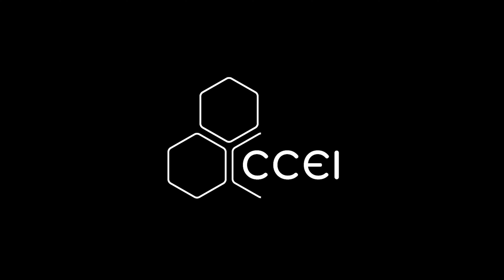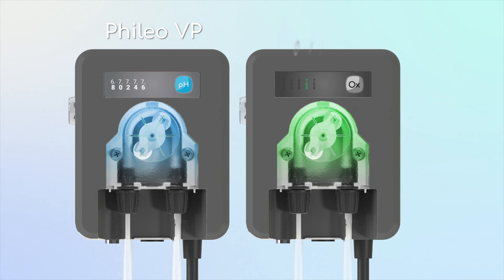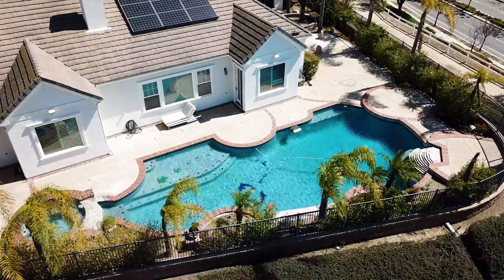Introducing the Filio and Oxio VP by CCEI, the first connected pool and spa chemical feeder. These connected devices allow you to monitor and control your pool's water chemistry from anywhere in the world using our app, VigiPool.